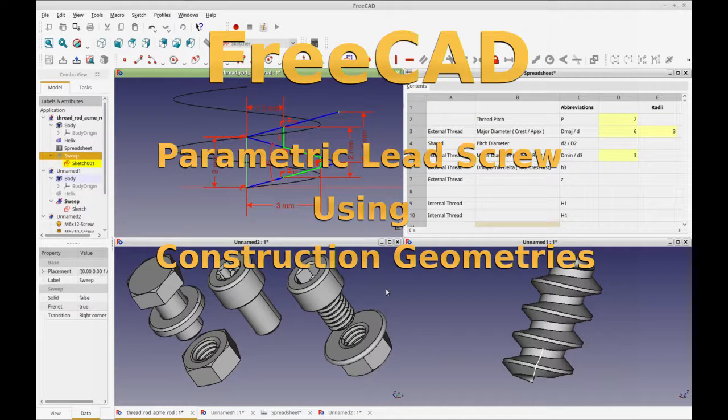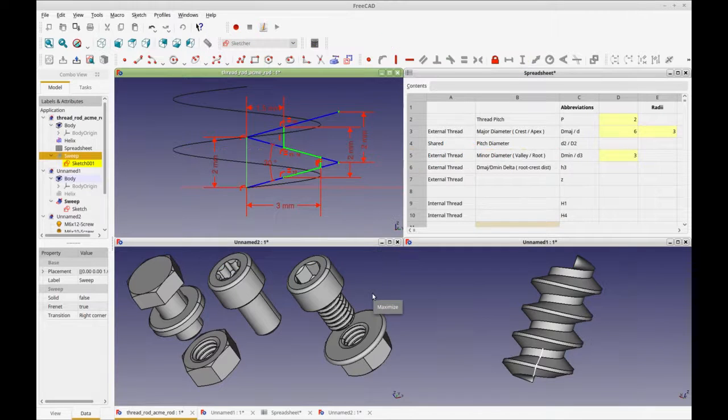Hello and welcome to my channel, 3D Printing for EDU. I'm spending my days now doing FreeCAD videos trying to get through some of the basics. Today I'm going to be doing a video on a threaded rod — actually a lead screw — and you can see that picture down in the bottom here.